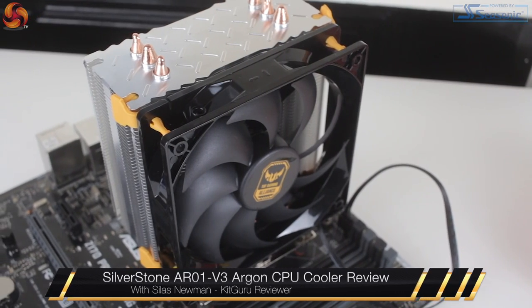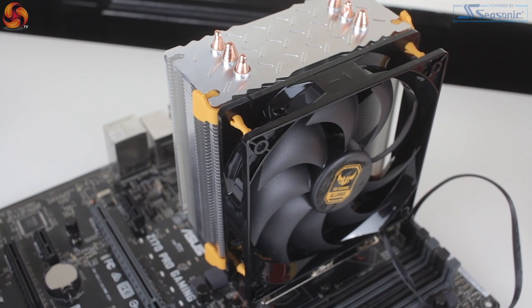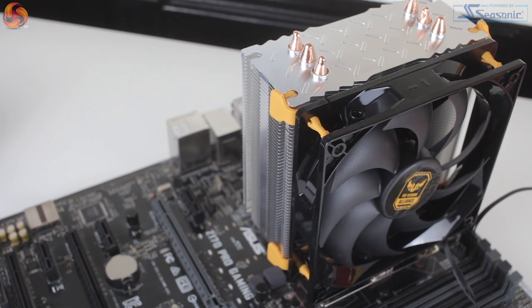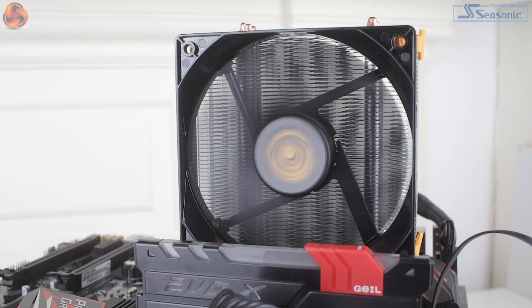Hi guys, it's Silas from KitGuru and today I'll be taking a look at the Silverstone AR-01 V3 air CPU cooler. As the V3 in the name suggests, the AR-01 V3 is the third iteration of the AR-01 cooler from Silverstone's Argon series, this time sporting Asus TUF Gaming Alliance decals to match Asus TUF motherboards.